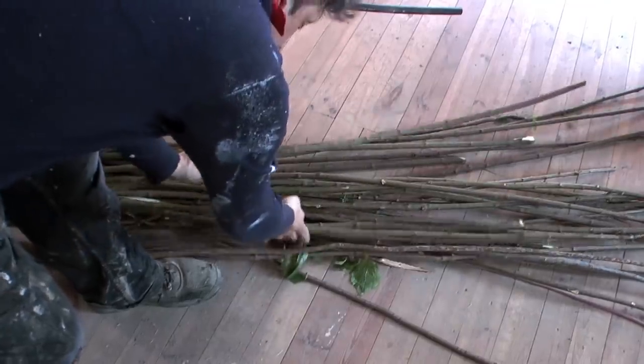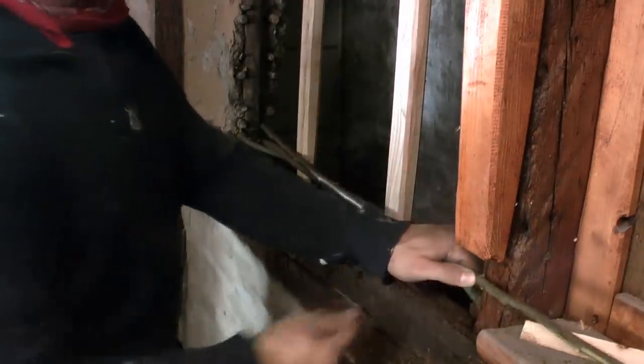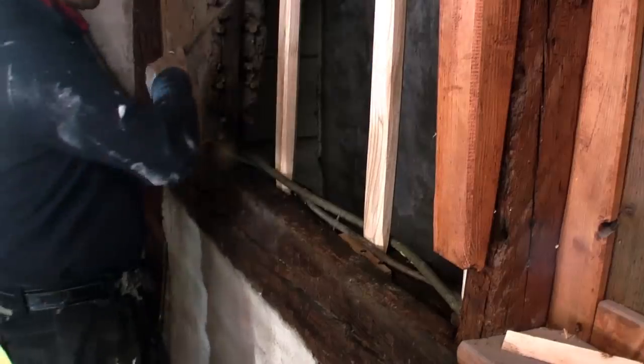Then I got willow and other branches and braided them in the middle of the wall. I had heard that the material should be soaked over winter, but I was able to handle it without soaking.